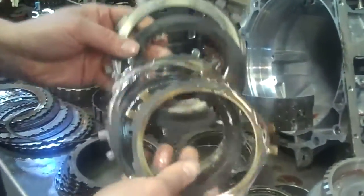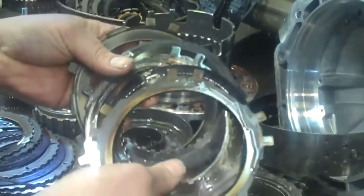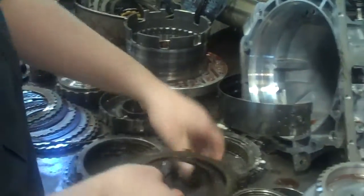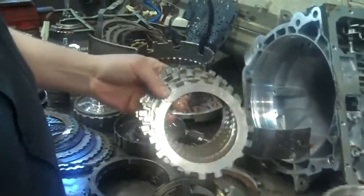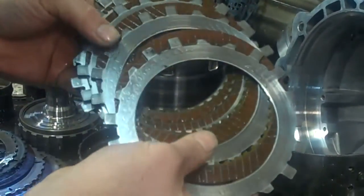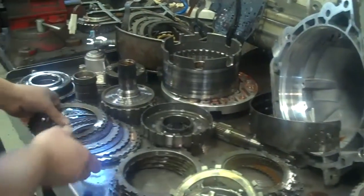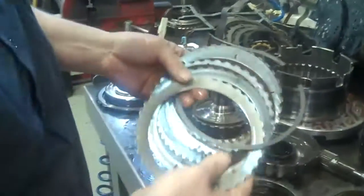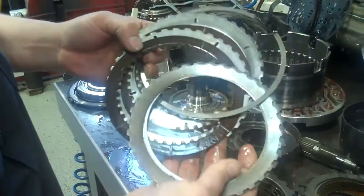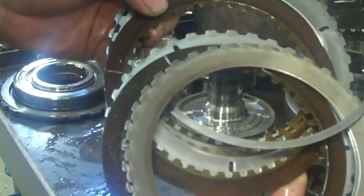These clutches are bad. You can see they're supposed to be flat, but you can see they've been really hot and dished. These clutches and steels are going to have to be replaced. This is what they should look like — shiny steel with brown clutch material. These clutches here have also been slipping; you can see the black line on them. They're going to have to be replaced.